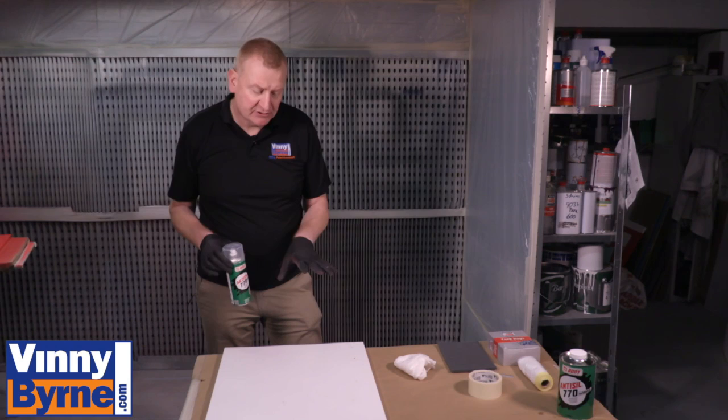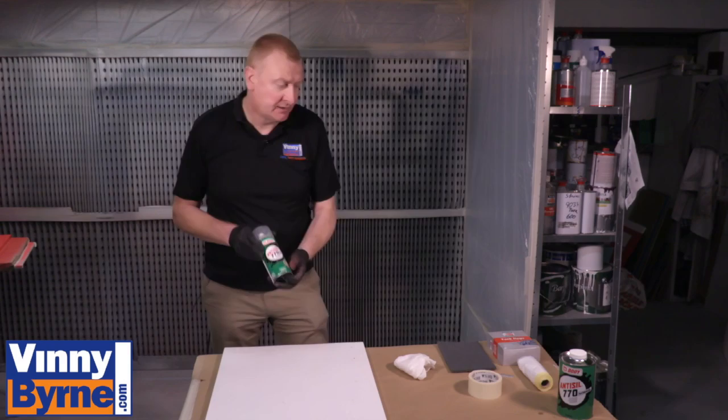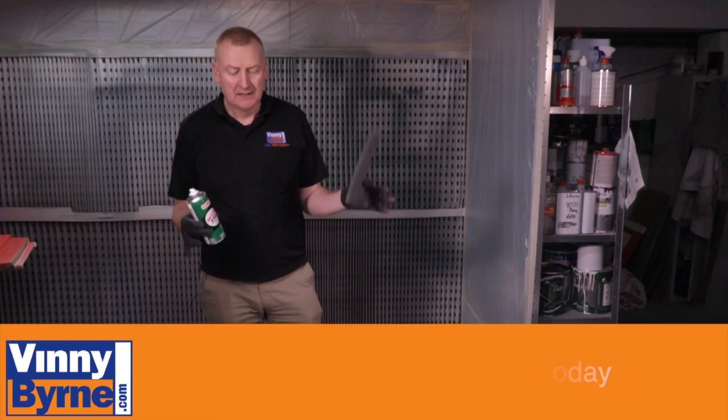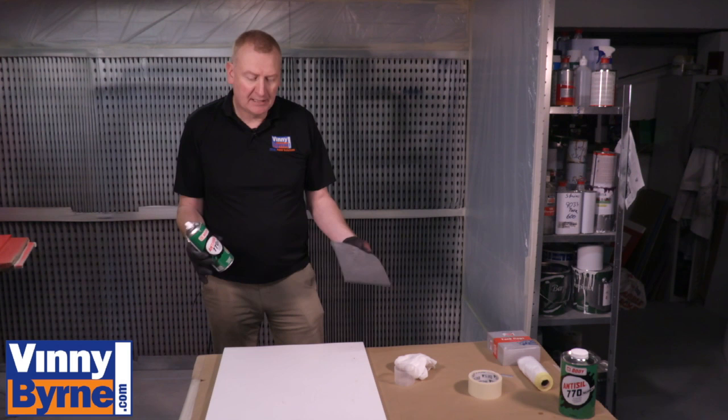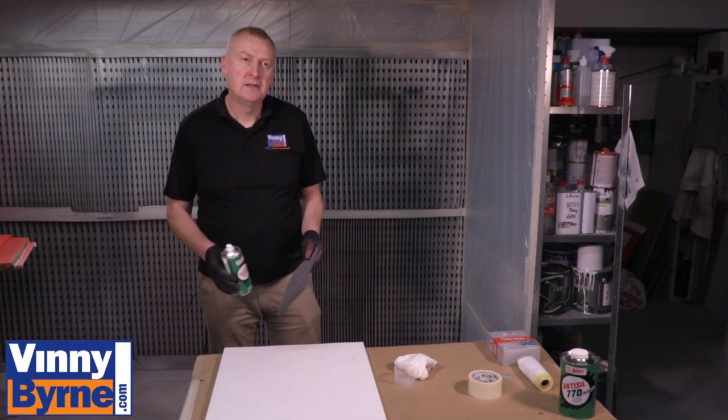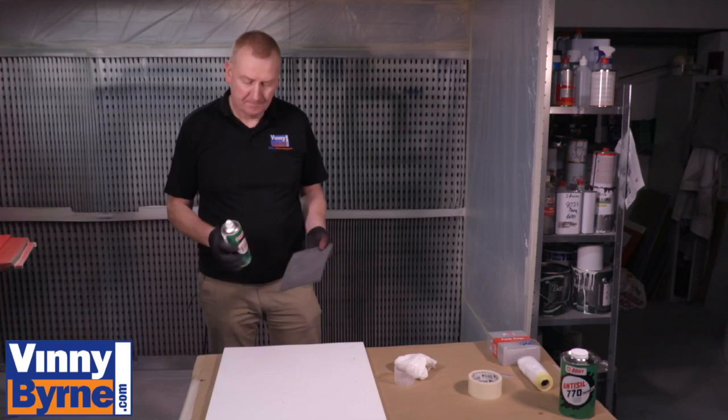We're going to move on now to preparation and prepare the surface prior to painting. I'm going to degrease — I have an aerosol degreaser here, also available in liquid form. I always recommend degreasing before you sand, because if you sand first, any grease, waxes, or grime could get pushed down further into the substrate, and when you come to paint or prime it, the grime can come up and you'll get a horrible finish.